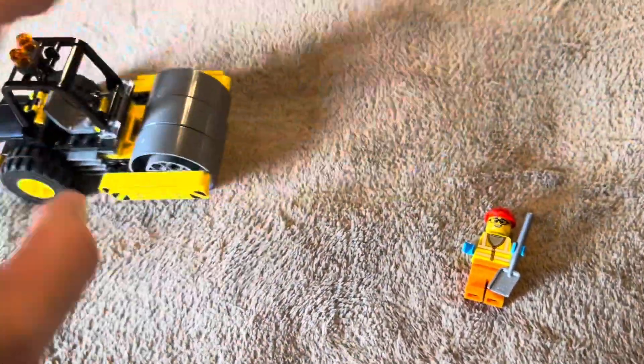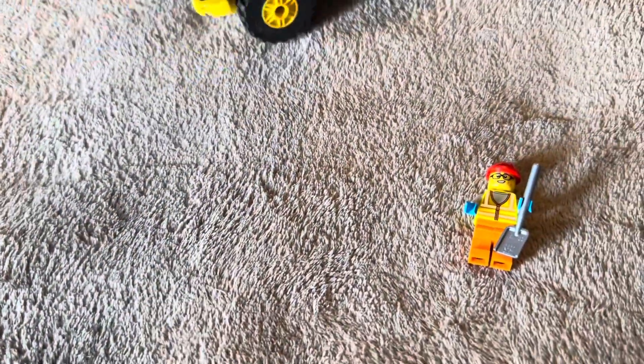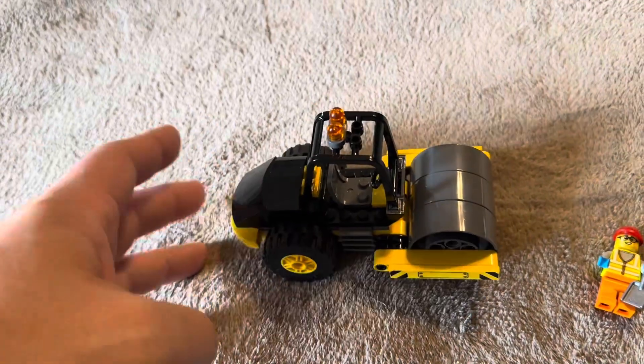Everything on here is going to roll. You've got these three parts across the front that are going to roll, and then the wheels are going to roll as well. These are going to be traditional wheels, so it's not going to be like the pullback ones or anything like that — just traditional wheels on both sides that spin. Overall, definitely a pretty fun set to put together.